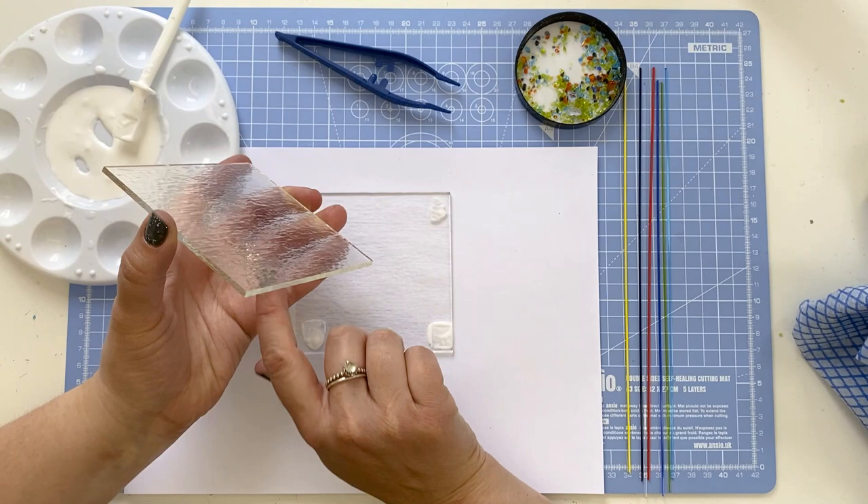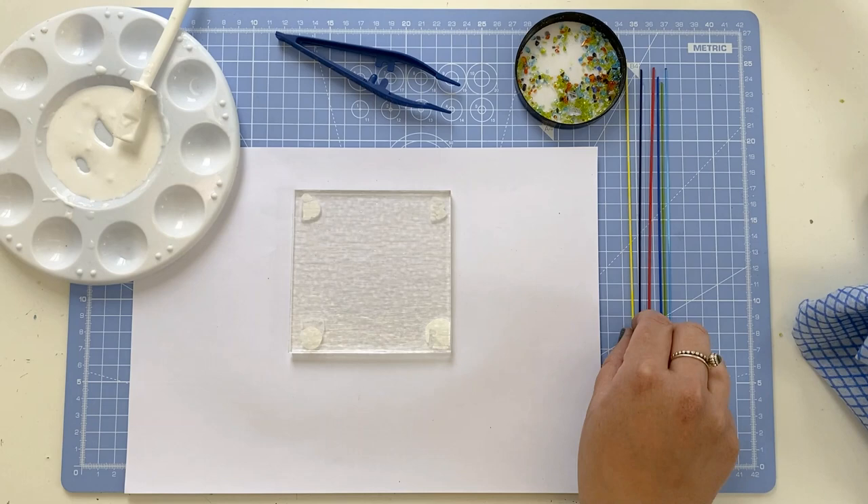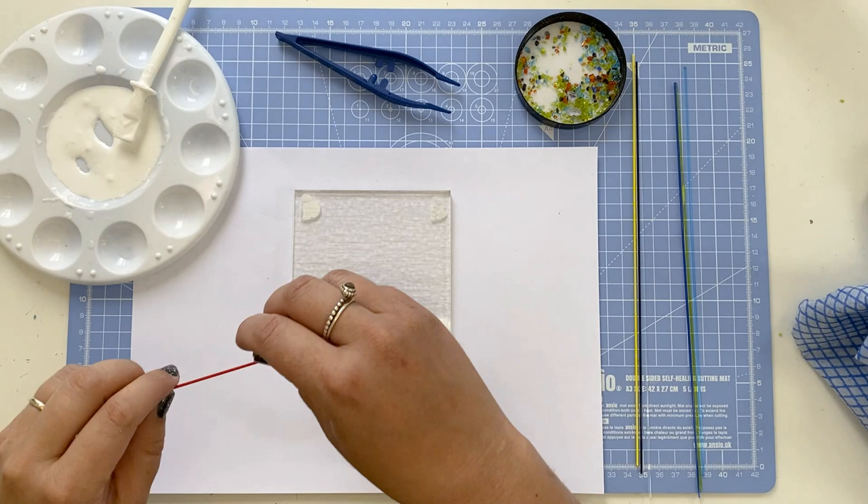Now you'll see that I put a bit of PVA in each corner. Although it won't stick straight away, it will stick within 24 hours, so don't worry if the glass moves around a little bit — that's perfectly normal. As it sticks it will be really hard to get it apart.